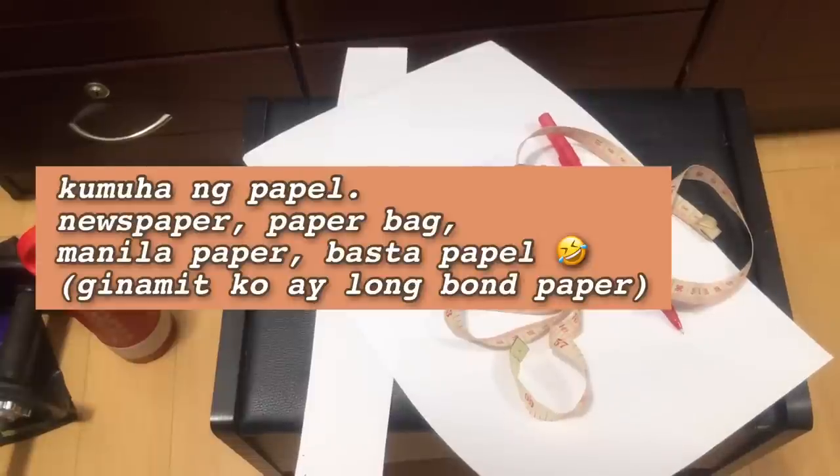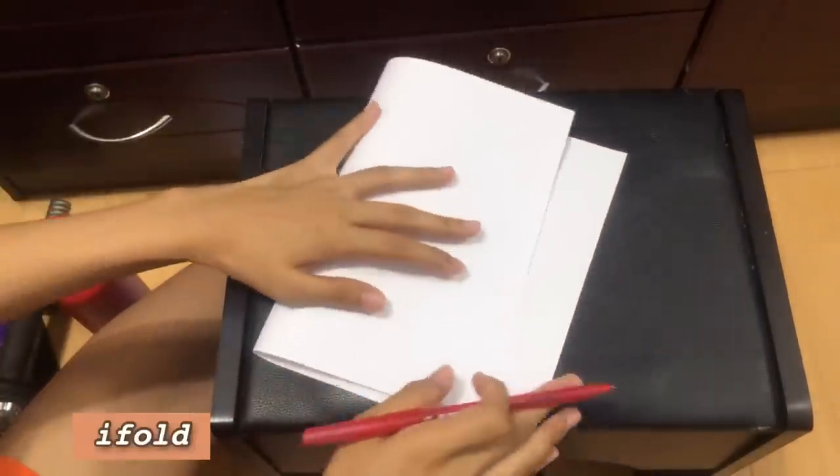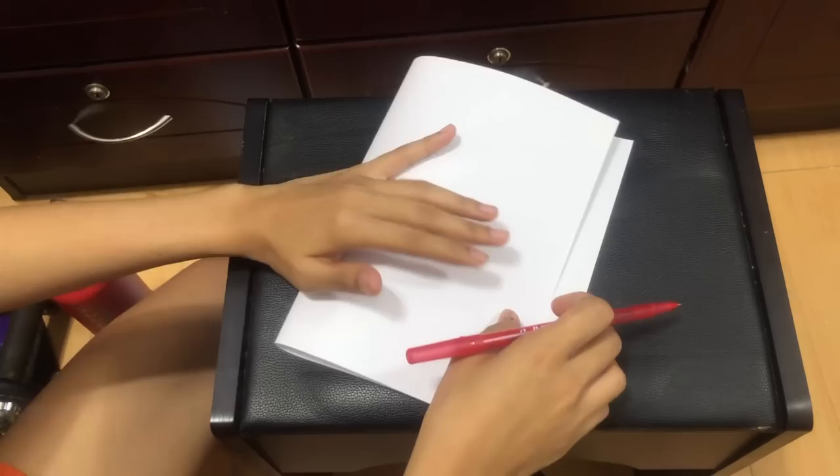And ito. Ayan. Actually guys, damit ito ng pambata and tinahiko. Ginawa kong damit nila Maisie. Ayan. So ayan, guys.